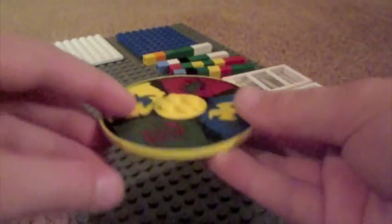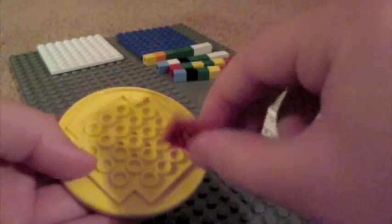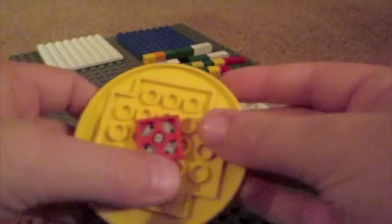So you're going to want to take your big circle piece, flip it over, and take one of your turn pieces and put that on the bottom in the very middle.